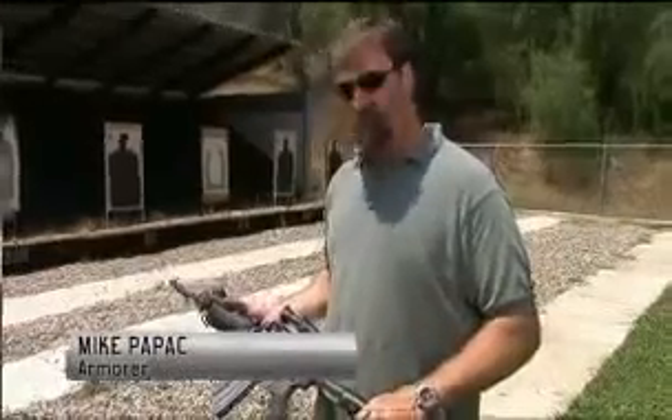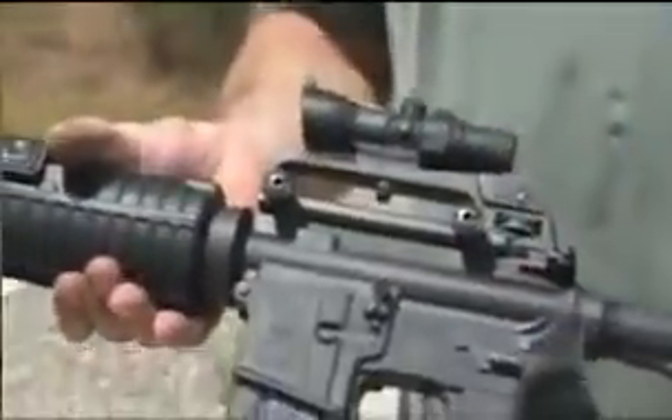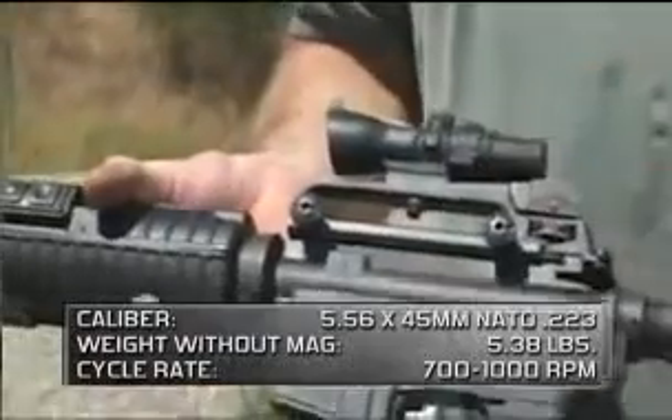The main difference between this gun and the older style M16 is this one has a removable carry handle. The carry handle has an ACOG scope mounted on it.